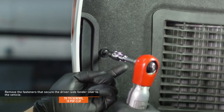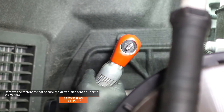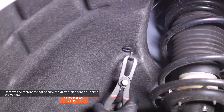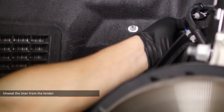Remove the seven screws and one pop clip that secure the driver's side fender liner to the vehicle. Unseat the liner from the fender and pull it back to expose the front of the wheel well.